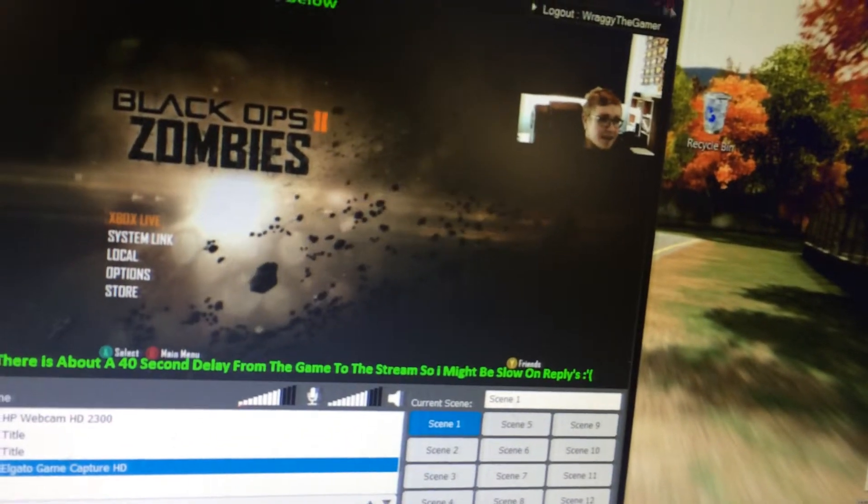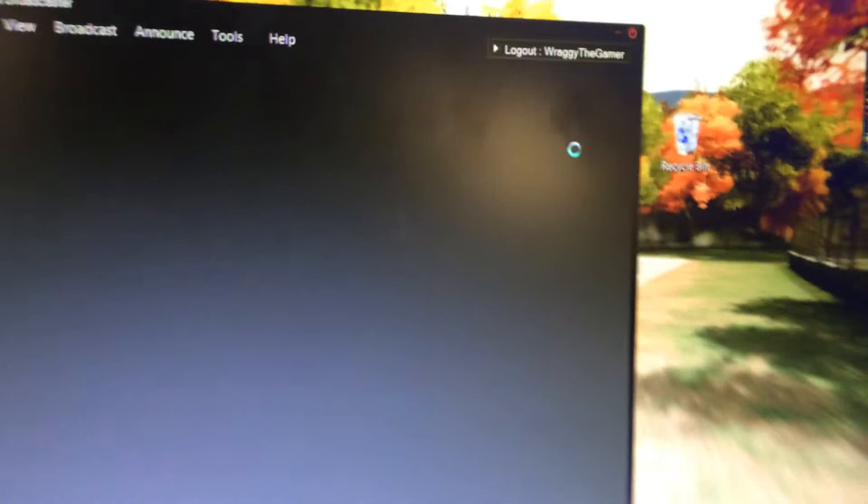Yeah, basically that's just my setup. I hope it helps a lot of you out. Thank you for watching — I'm just about to start a live stream, so yeah, thank you for watching.